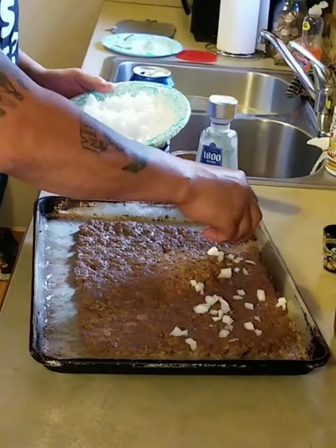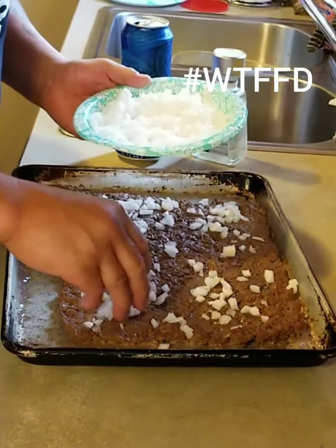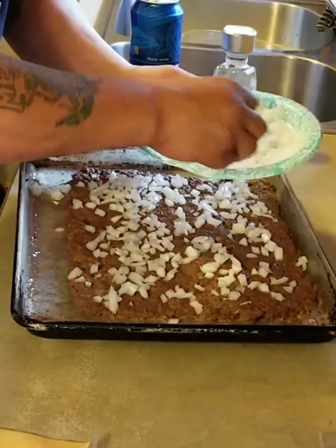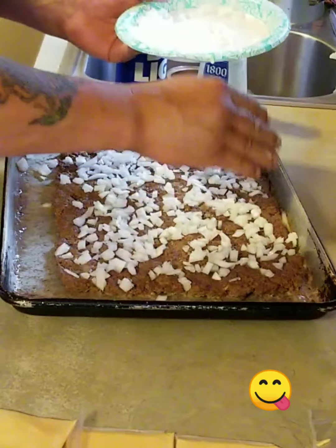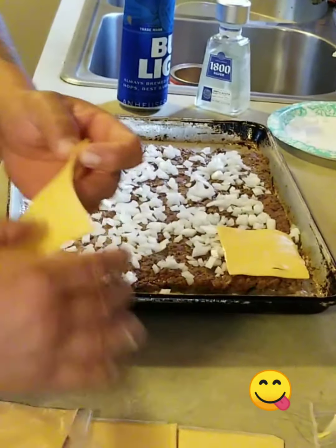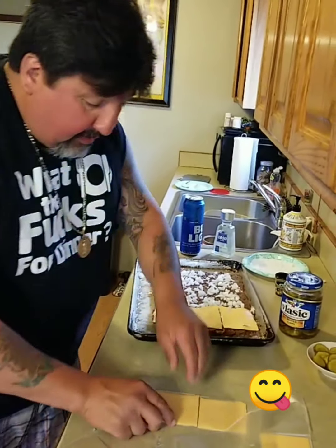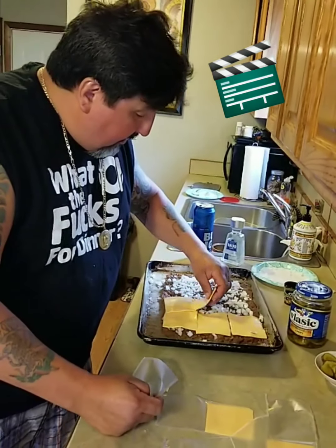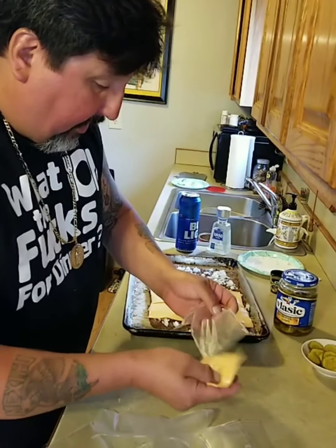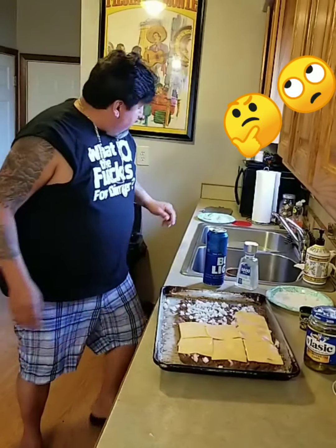Right now what you want to do is put some onions on it because we're making sliders. I don't know how they make them other places — onions are optional — but if you want a slider in Detroit, this is how you're going to get it, with onions. So we're going to put the onions on top. That looks pretty good. Now we got the cheese — just cheese it off, real simple. And we're going to throw it back in the oven.